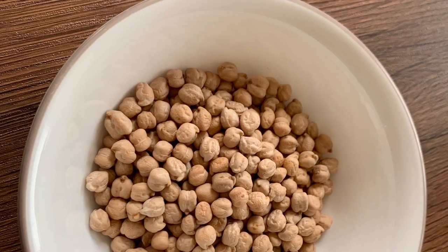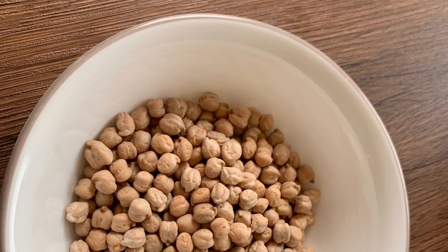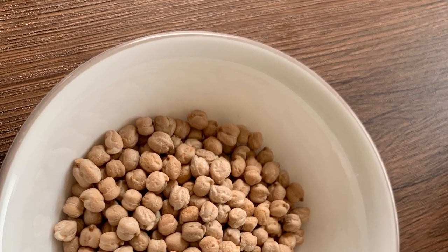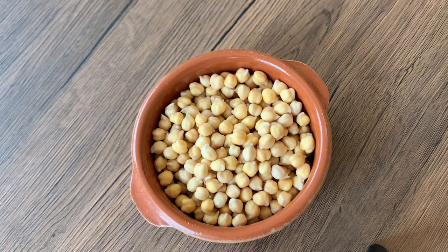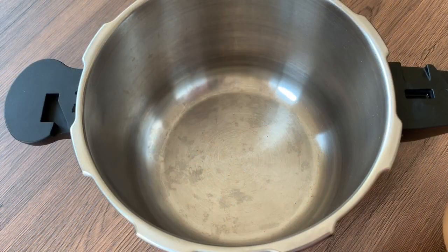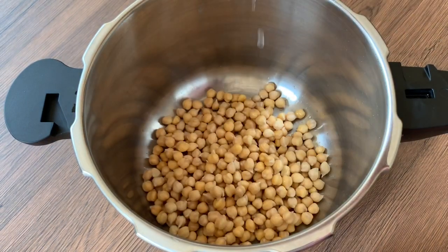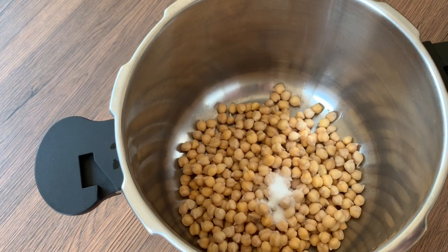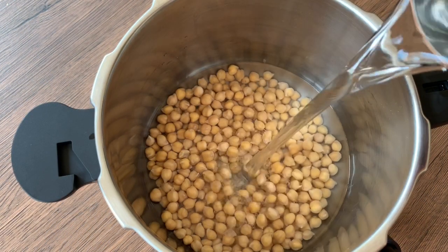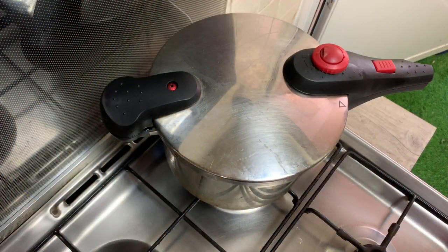This is dry chickpeas. If I put the chickpeas in two cups, let's put it in the pressure cooker. Put one teaspoon in the pressure cooker, then add four cups of water.